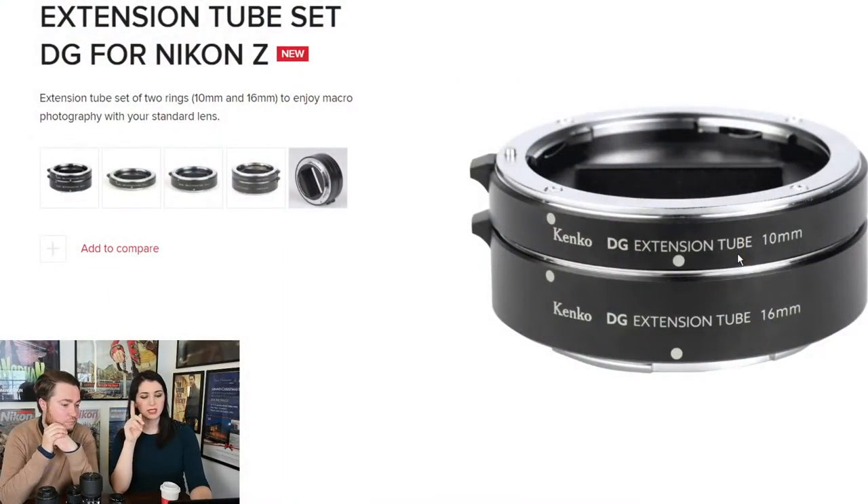While we're waiting for a macro Z lens, I've been experimenting with the Kenko Z extension tubes. They have a 10mm and a 16mm. They don't slow down autofocus as much as you might expect, which is really good. I have no qualms about manual focusing for macro work anyway. You get a 10mm and a 16mm — this is what they look like.